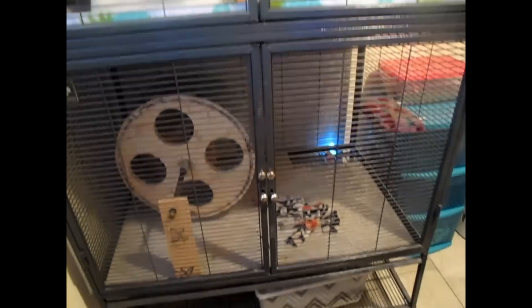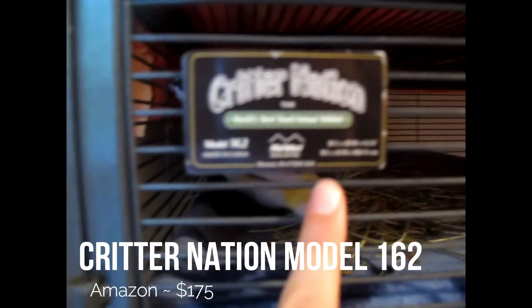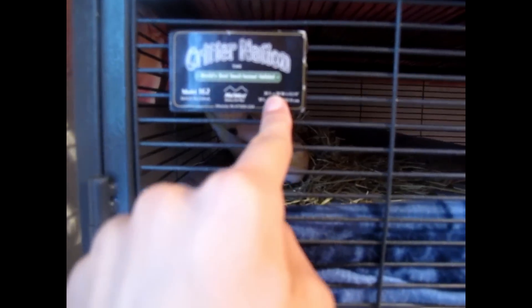First, what I have here is Merlin's cage and it is a Critter Nation model 162. I never can focus with this digital camera. The dimensions are here, which you cannot see, sorry. But basically it's about five feet tall and like five feet wide.